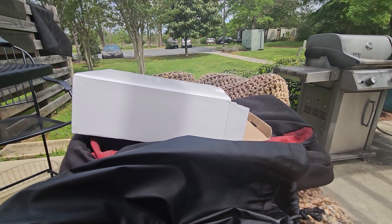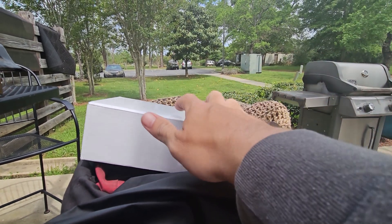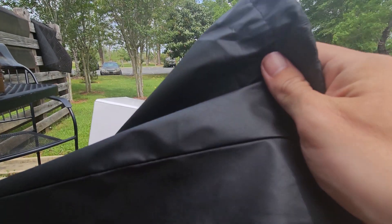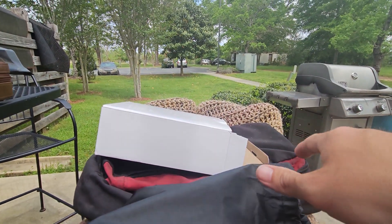Hey folks, it's Joshua with Burning Chairs Cigar Reviews. I'm doing another unboxing, but since I'm only working with one hand, I've already removed it from the box. It actually comes packaged in a vinyl-type drawstring bag, which is quite nice.